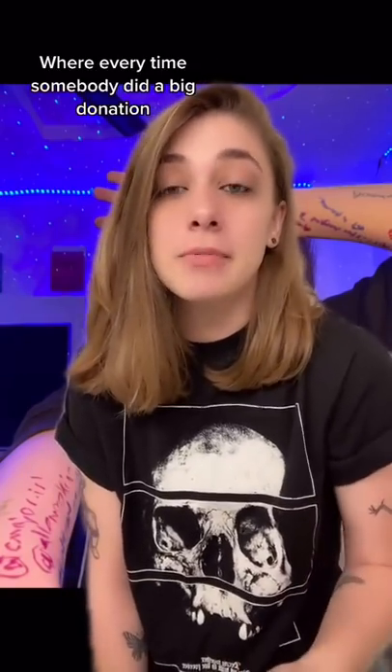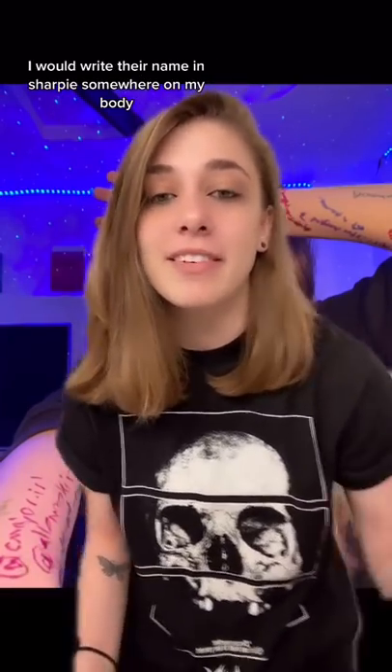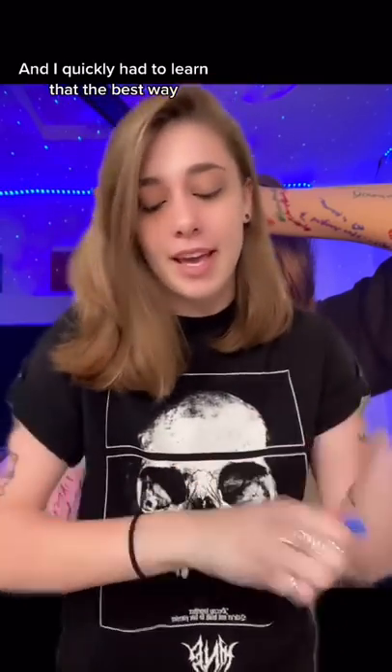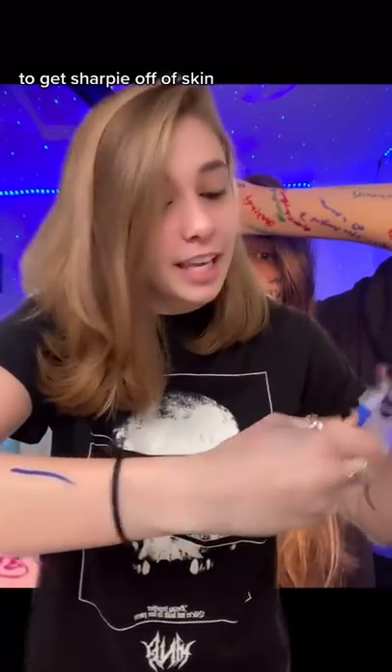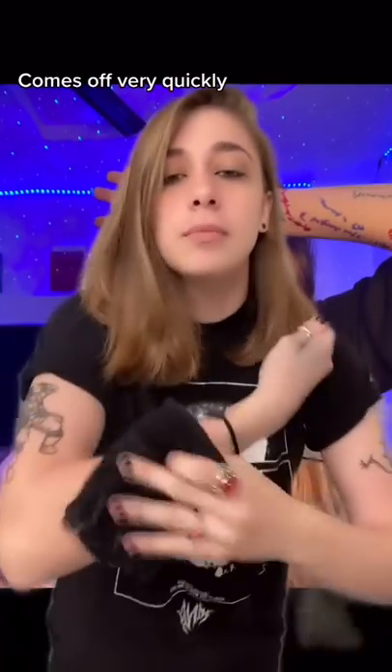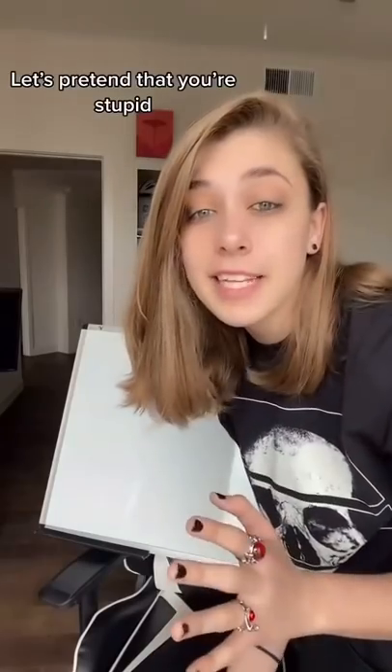I used to do live streams where every time somebody did a big donation I would write their name in sharpie somewhere on my body. I quickly had to learn that the best way to get sharpie off skin is sunblock — it comes off very quickly.